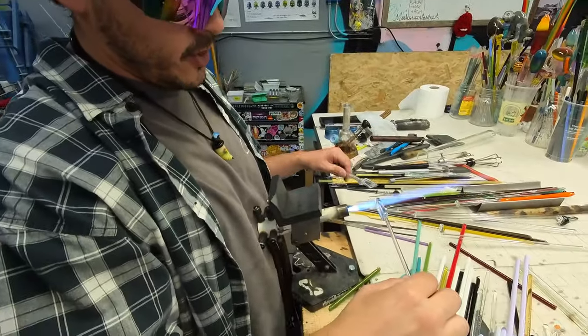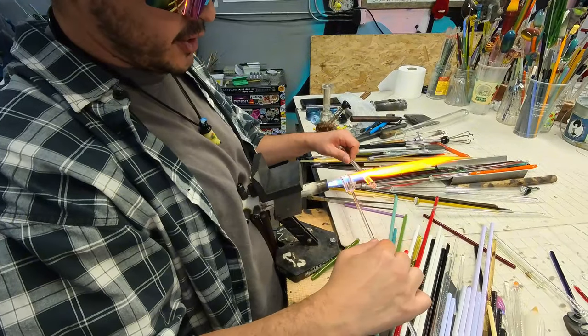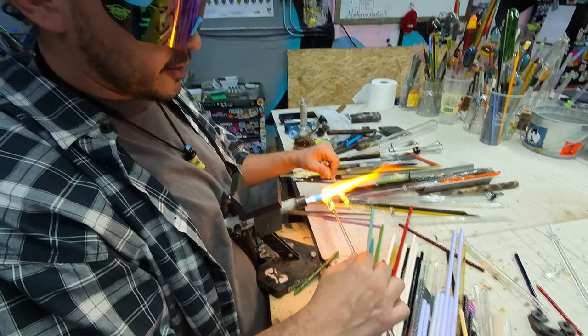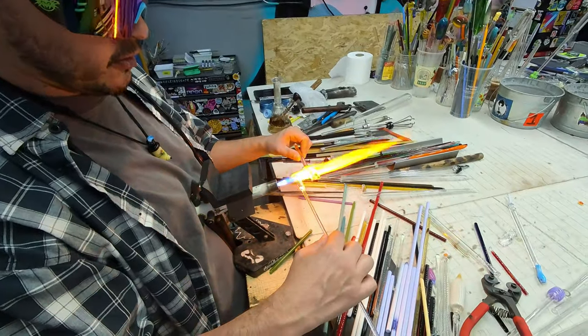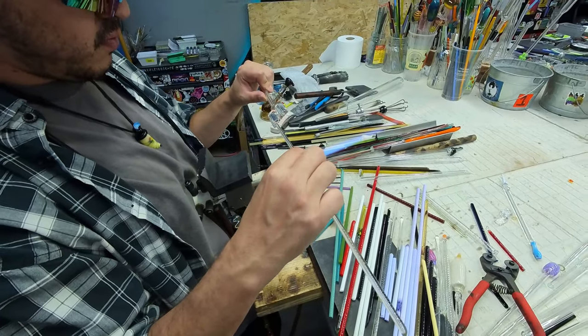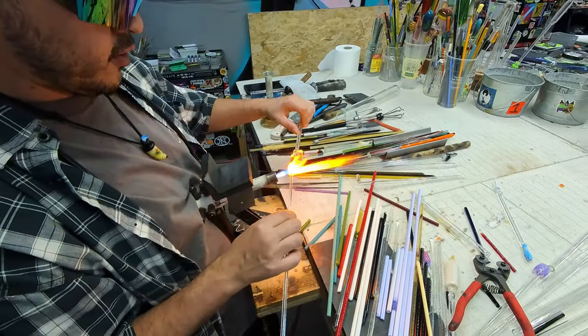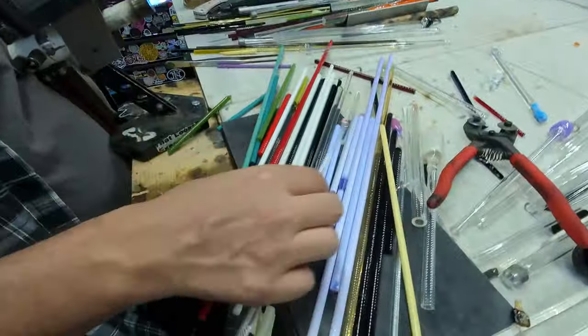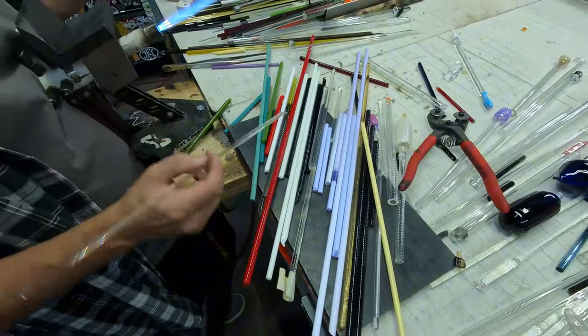Cane is technically worked rods stretched out with patterns. Rods are raw; cane is artistically manipulated. Can you share any of the colors you're gonna be working with today? They're the ones stacked up on the marble pad right here — all of those, yeah.